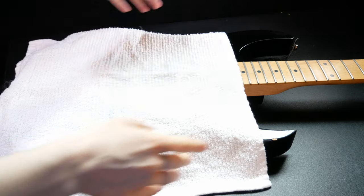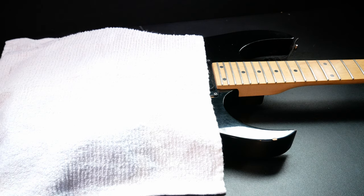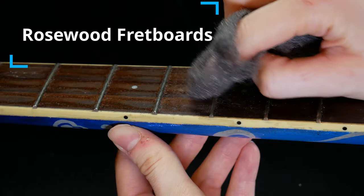Before you start cleaning the grime from the fretboard, protect the sound hole and the hardware of the guitar by placing a piece of fabric or a cloth over them. For unfinished rosewood fretboards,